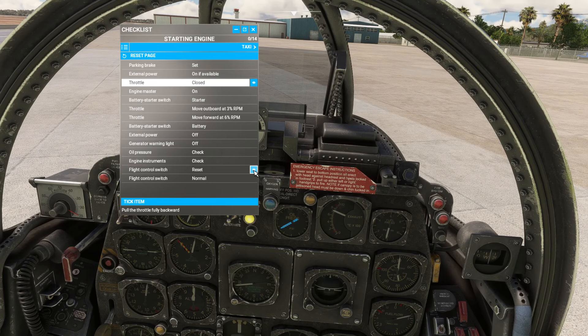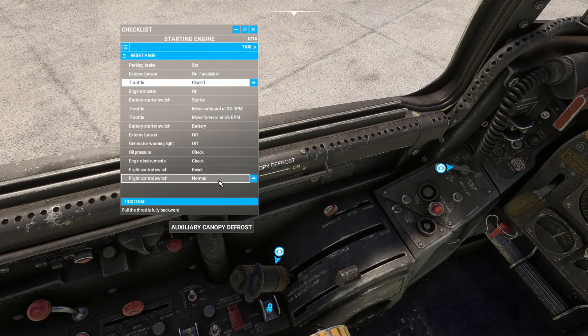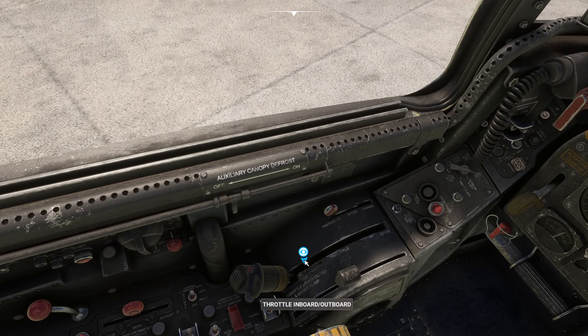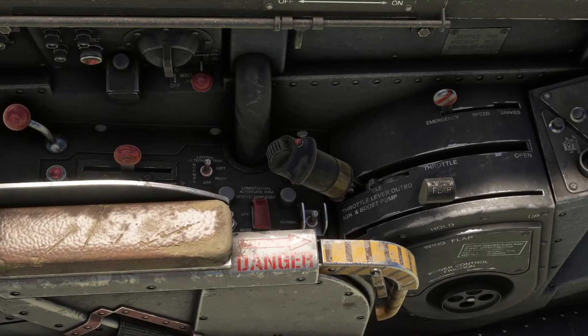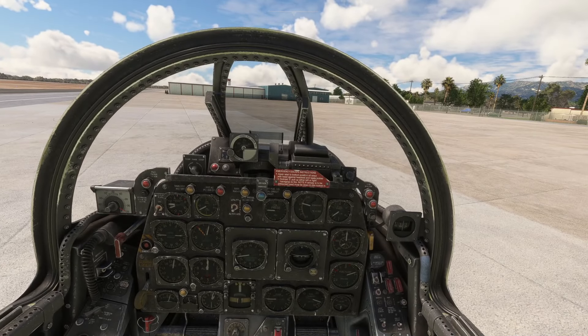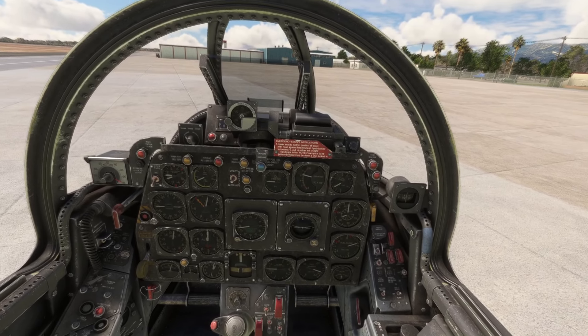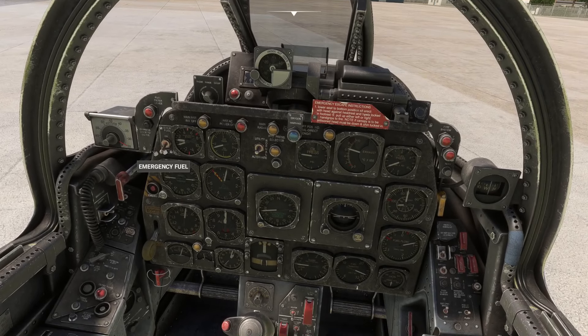Take a look at the flight control switch down here — reset, then control switch to normal. The sim itself has that staggered moment switching between the checklist viewpoint and cockpit view; it's not just this aircraft. I'll pull the manual up to reference while we look at the other systems.